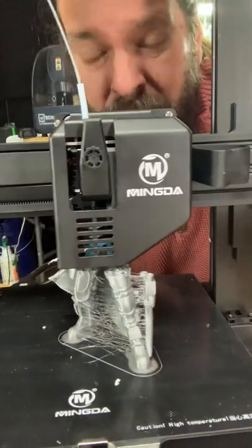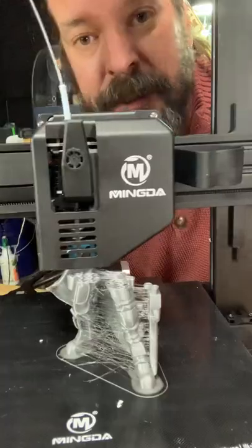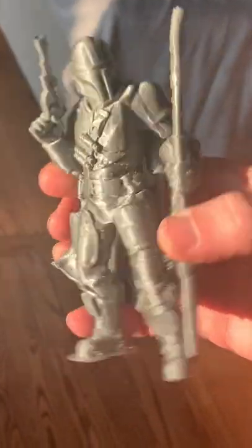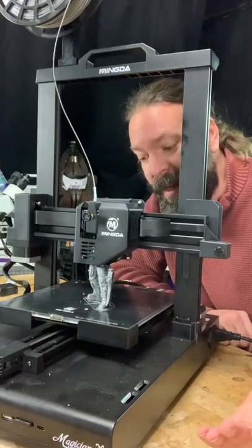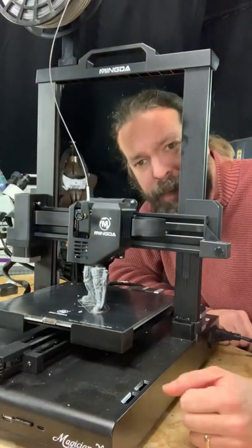See that stringing there? That's not their fault — that's me adjusting all the settings to try to figure out this new filament. It's cheap, it's got lots of features, and it prints decently well. What else could you really ask for?